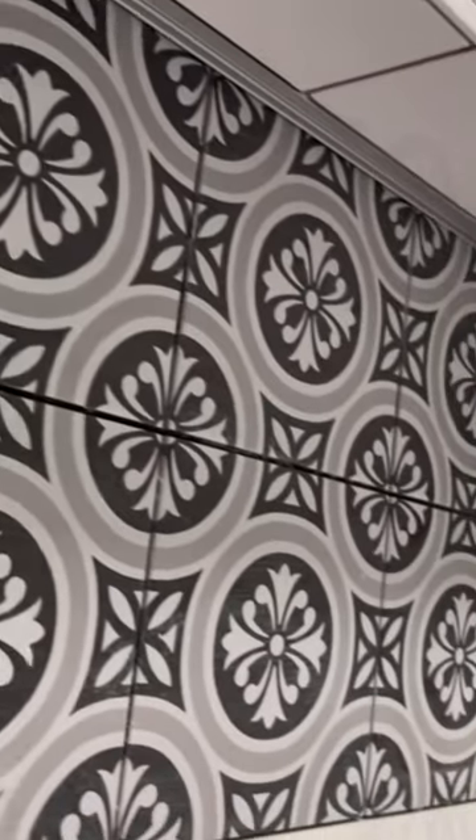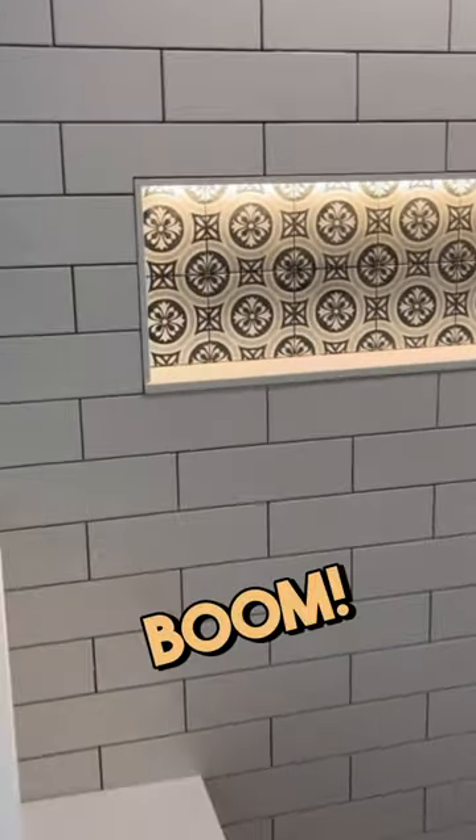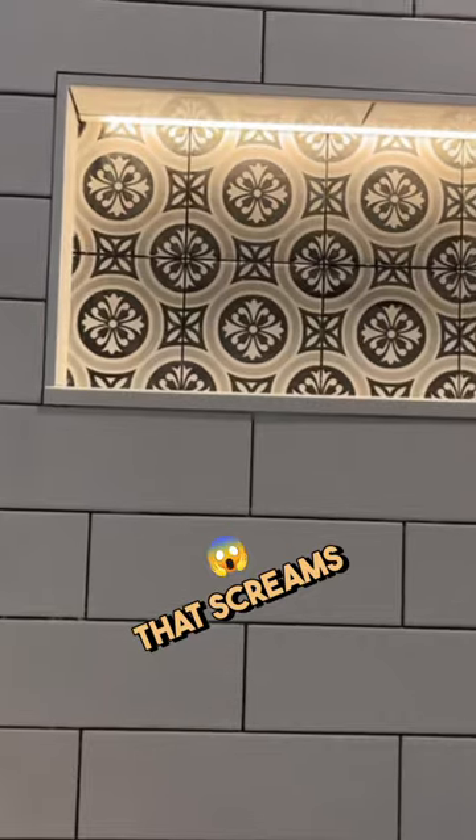Then we add our strip lighting — it's on a dimmer. Boom, that screams high end.